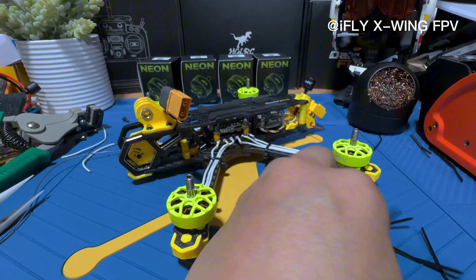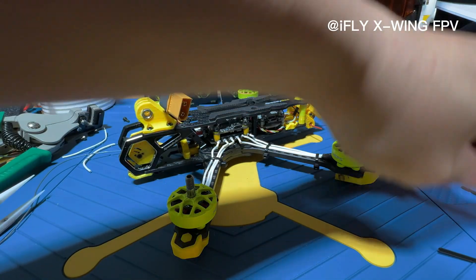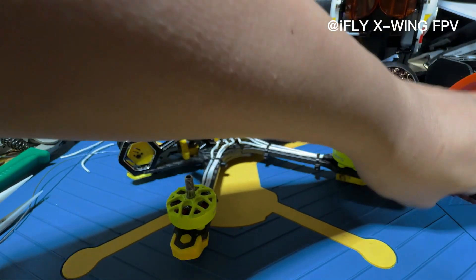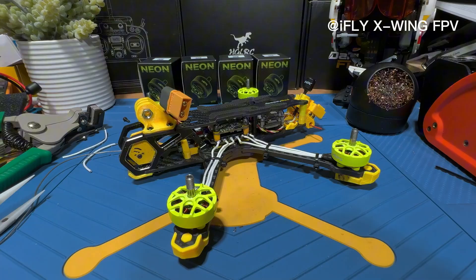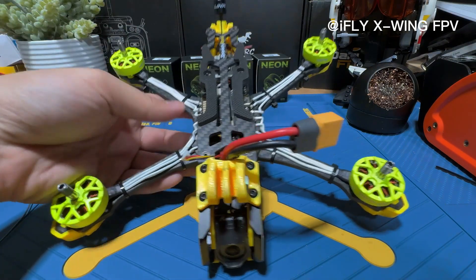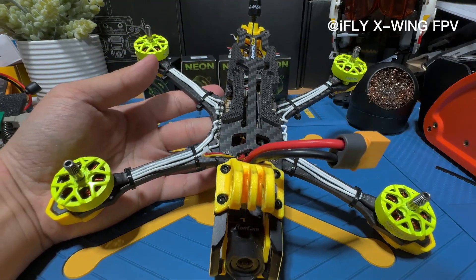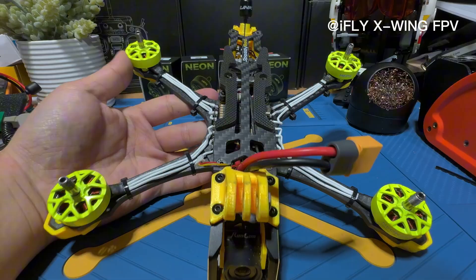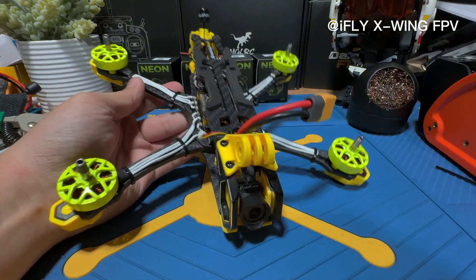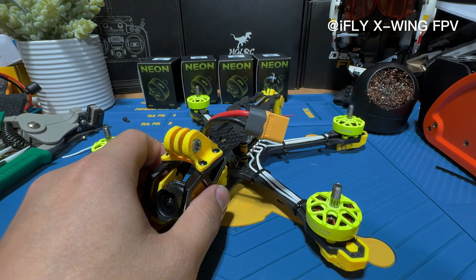We are done. We're just going to put on some props and then go out and test fly it. I think it does look nice on this build, but I still wish it were either super yellow or super black to match the theme. Anyway, this is very good — we're going to test fly this.